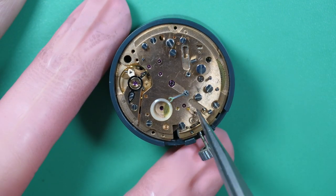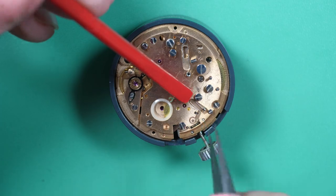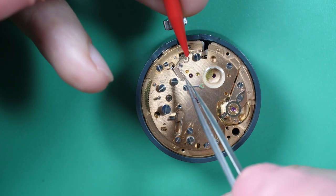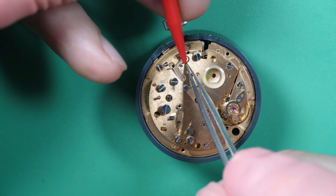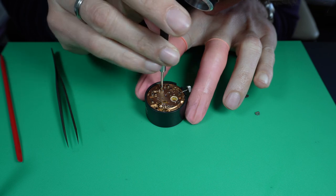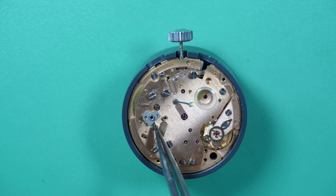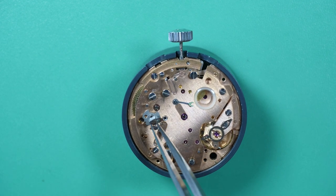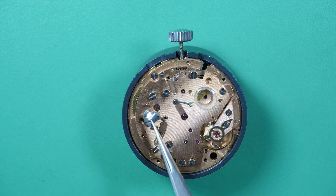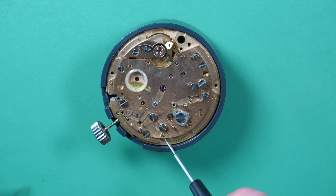Let's start on the chronograph mechanism. You can see there are a lot of screws already on top of the bridge. During the disassembly, I kept the screws in place because there are a lot more screws on a chronograph mechanism and they all have very small differences — one screw goes only to one place. So to make sure you put the right screw at the right place, you keep it in place during disassembly. So first I remove one screw and put a part in place — here I put the cam. The cam is in two parts: you have a lower and upper part. As soon as the part is in place, you put the screw back, so you're sure you put the right screw at the right place.